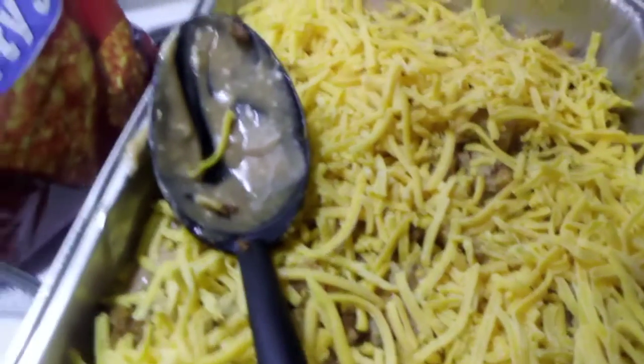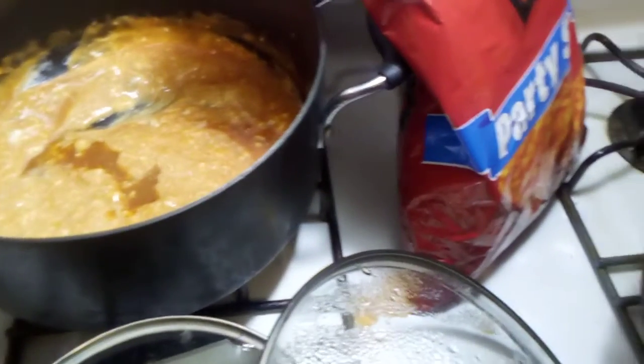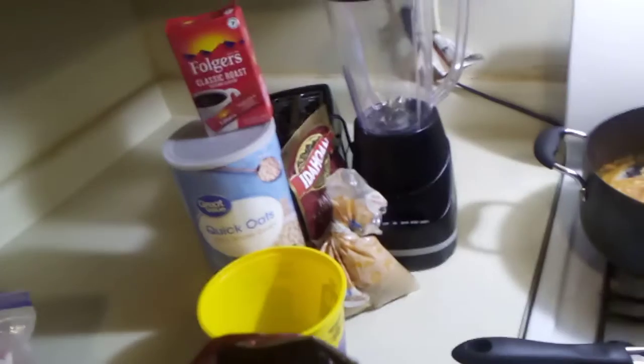I've already added a lot of grated mild cheddar cheese, and now I'm going to add some more Doritos — just crush them right there in the bag, that's what I've done.